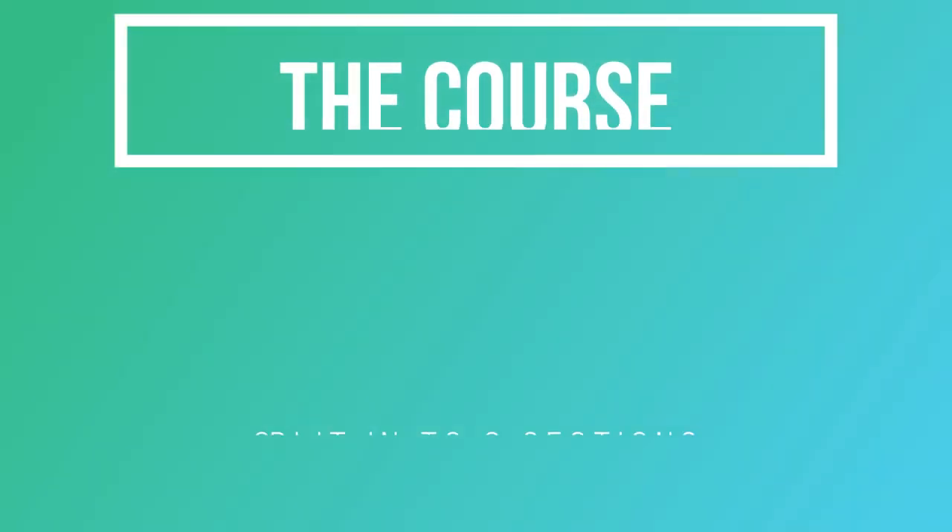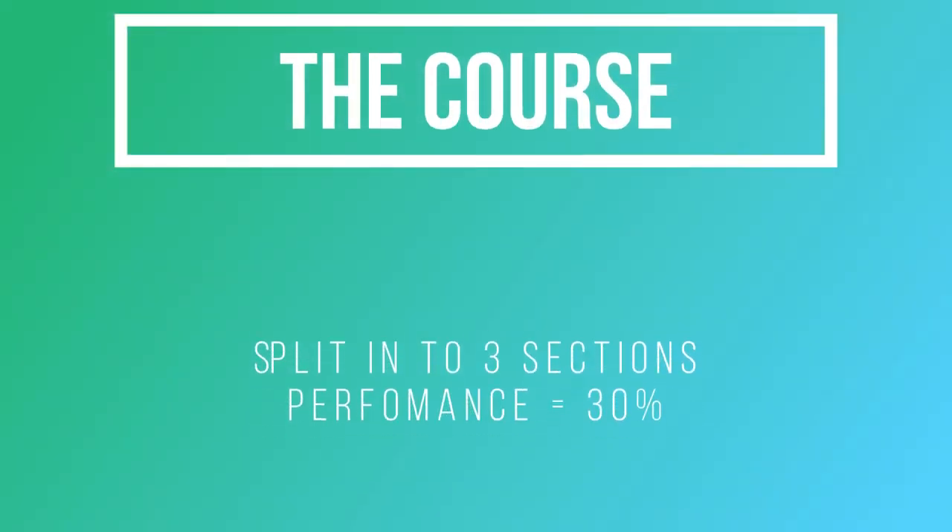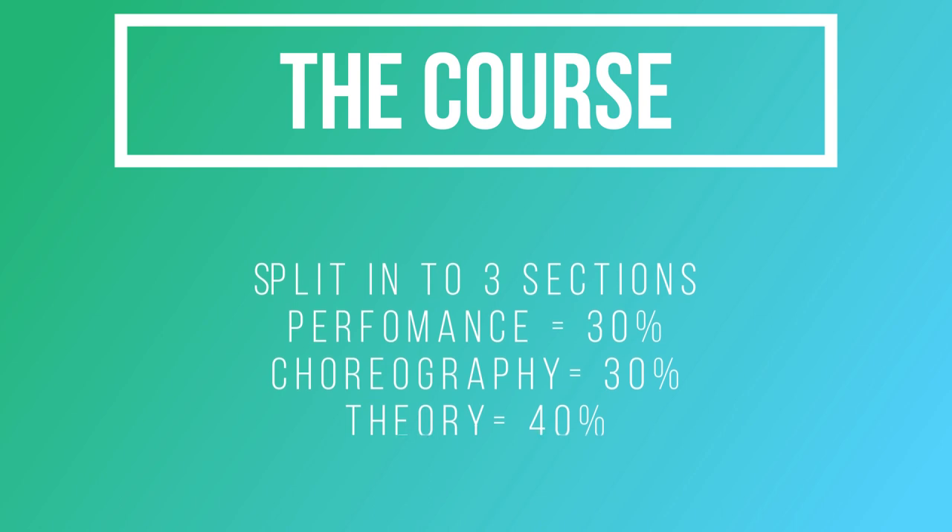The course is split into three separate sections: performance worth 30%, choreography worth 30%, and theory worth 40%. The performance unit is split into three different dances — two provided by the exam board and one created by you and me together. Choreography is one piece put together by you, and the theory exam is split into three sections where you study professional pieces of dance work, evaluate your own work, and also come up with different theories and ideas about choreography and how to use the body within dance.